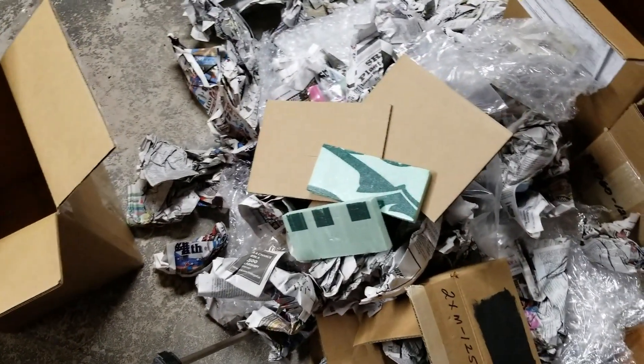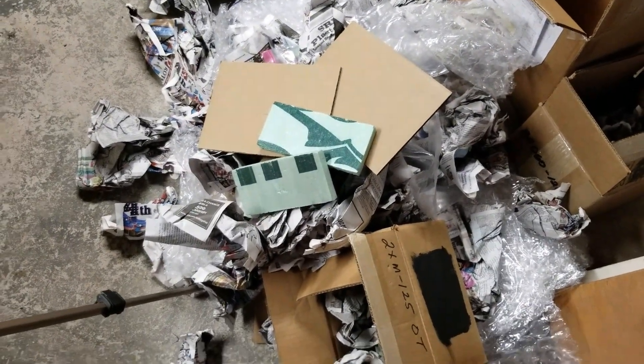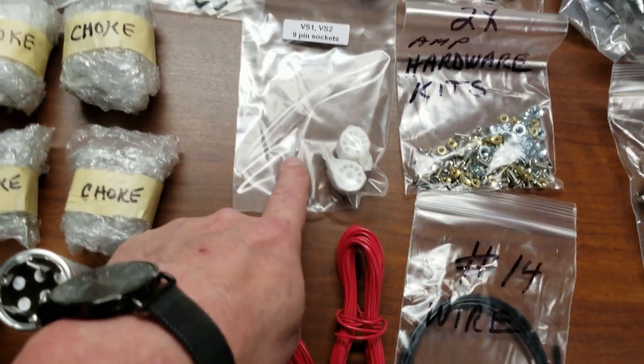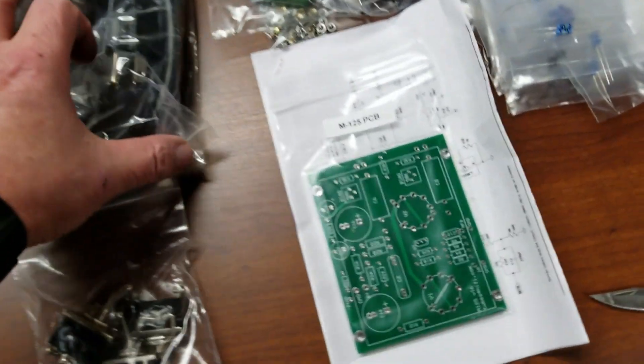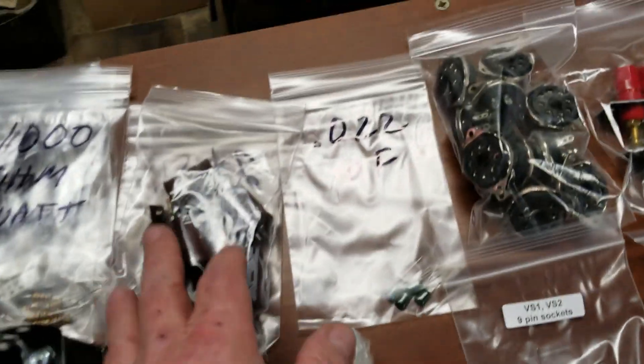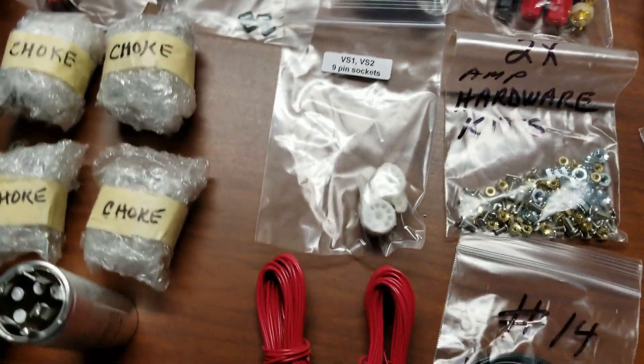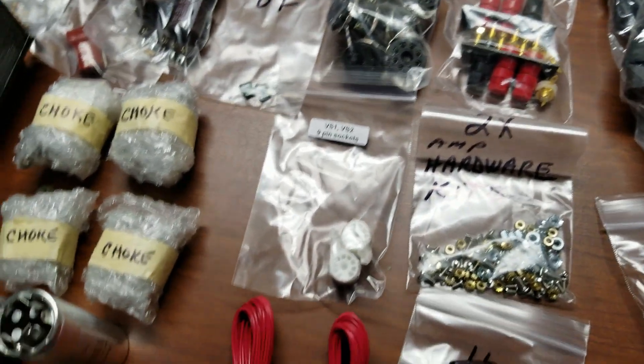There's a lot of packaging as you can see. I'm going to have to go through everything and make sure I didn't lose a part. When I clean up all the papers I have to make sure there's no part in there. By the looks of things I think I'm missing two nine-pin sockets — there should be four altogether and I don't see the other two. I'll do a full inventory but I'm pretty sure I'm missing two nine-pin sockets. I'll have to let Bob know and he'll probably send those off to me.